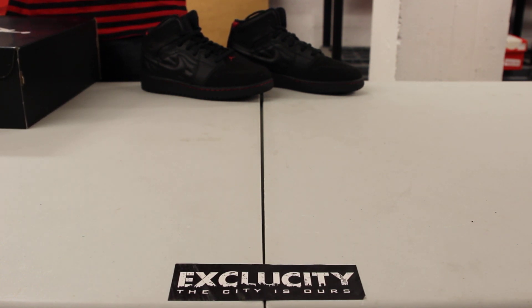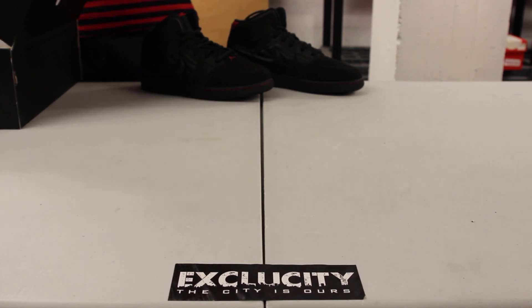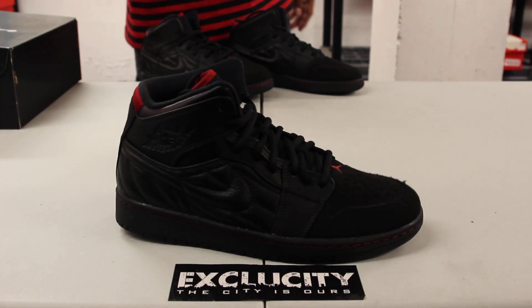We also have the GS version, so for all the ladies watching, you can definitely check out that video in the unboxing or on-feed video as well. But right now we're gonna be reviewing the men's pair.